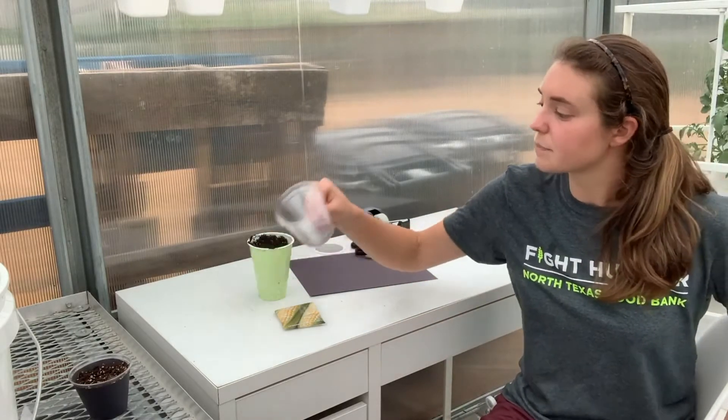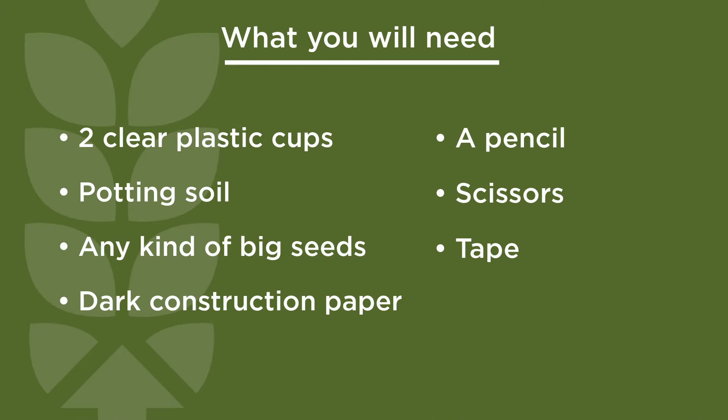Most of the materials you're going to need for this activity are ones already found at home, such as clear plastic cups — you're going to need two of them — potting soil, which I already have in this cup, and seeds. You don't have to use corn seeds; that's what I'm going to be using today, but you're going to want to use a bigger type of seed such as beans or corn.